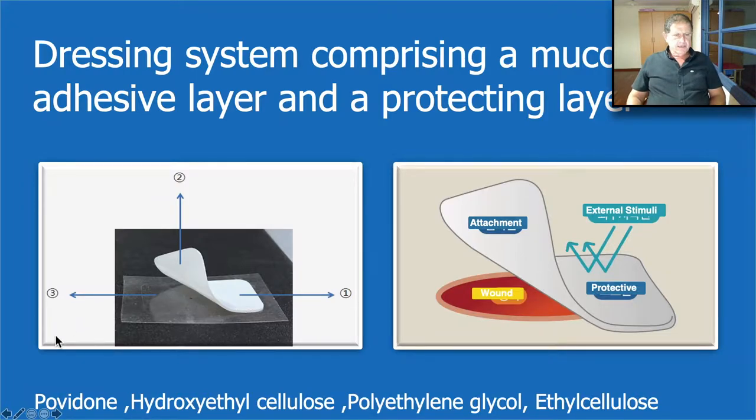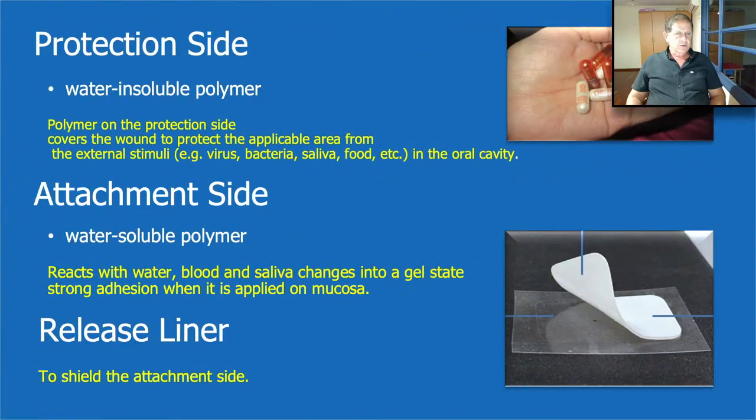The adhesive layer is mostly made from povidone, nitroxyethylcellulose, polyethylene glycol, and the outer layer from ethylene cellulose. The outer layer is a water-insoluble polymer that helps protect the area — it protects against viruses, bacteria, saliva, food, etc. The inner layer is a water-soluble polymer which reacts with water, blood, and saliva and changes into a gel state, giving it strong adhesion properties together with the mucosa.